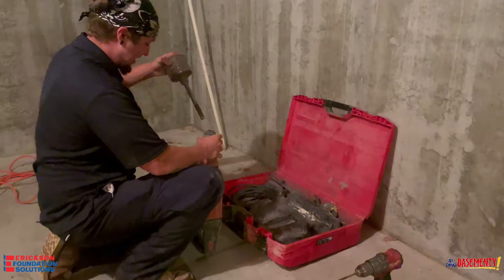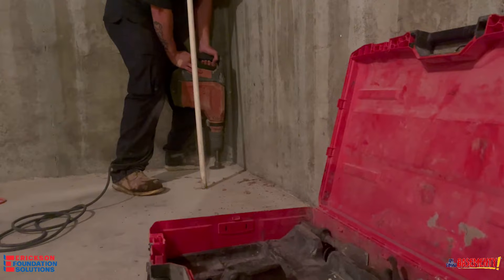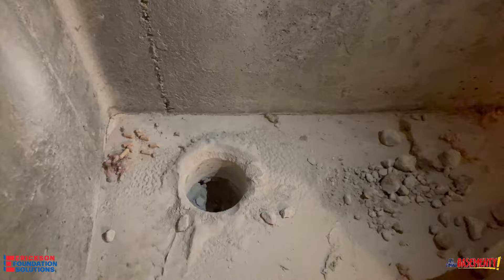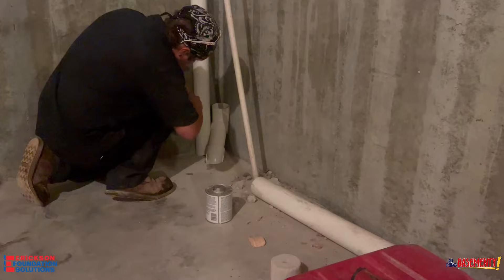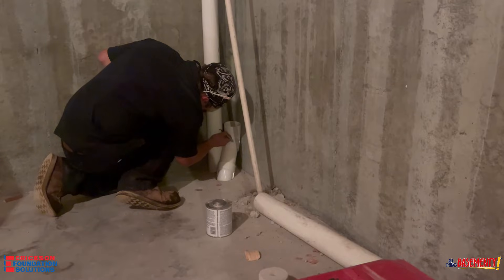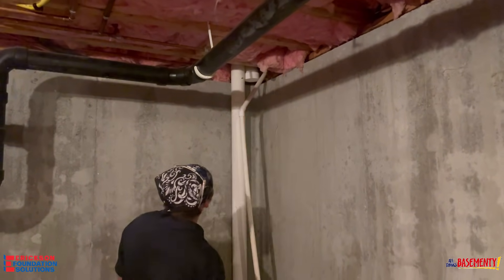The first thing you want to do is establish a good point for the penetration. You want to be about six, seven inches off the wall so you're avoiding the footer. After that, you want to get the pipe fit in. We use a three inch schedule 40 pipe to run up the foundation wall.